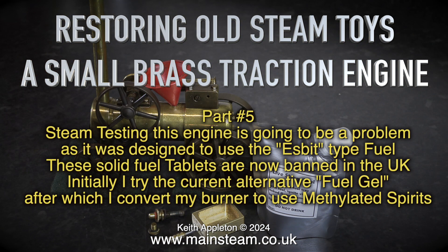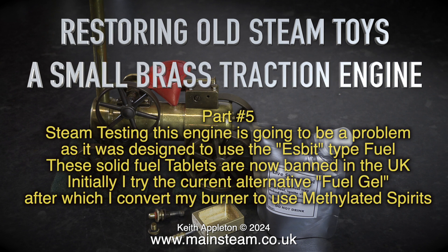Steam testing this engine is going to be a problem, as it was designed to use the S-Bit type fuel. These solid fuel tablets are now banned in the UK. Initially I try the current alternative fuel gel, after which I convert my burner to use methylated spirits.